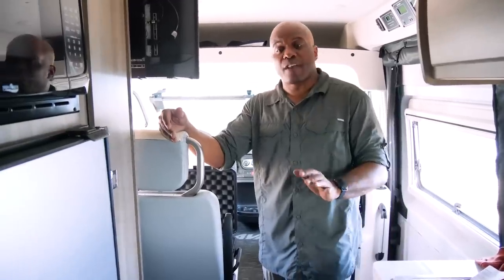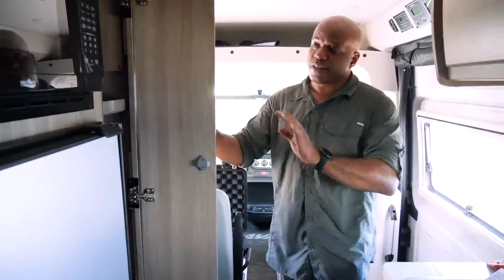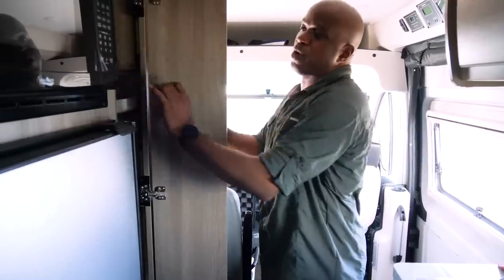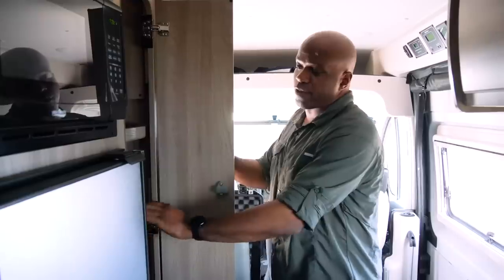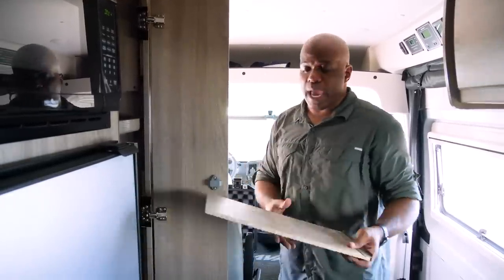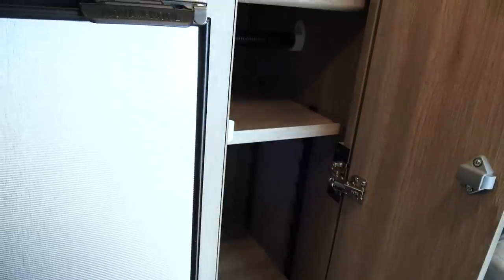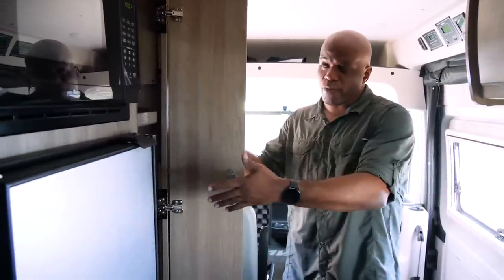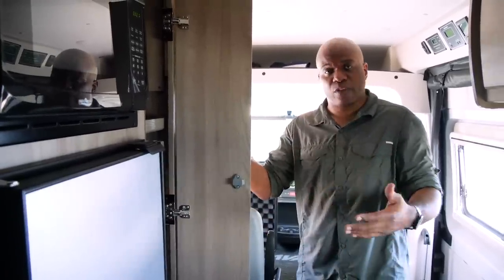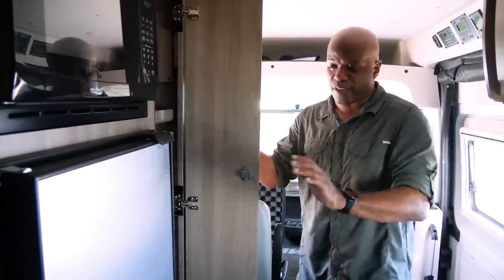Next up is a change that a lot of current Travato owners have made on their G model camper vans — adding drawers or shelves in the area where above you have storage and below you have hanging storage with the curtain rod. Winnebago has followed suit by adding adjustable storage at adjustable heights in this area. So now you can have either hanging storage or shelving depending on what you want, and it's not permanent — you can switch between suits on a weekday and surf gear on the weekend.